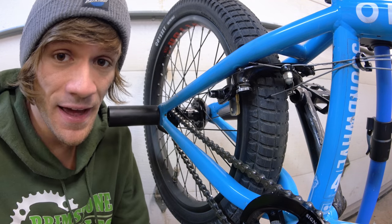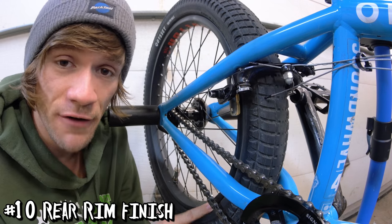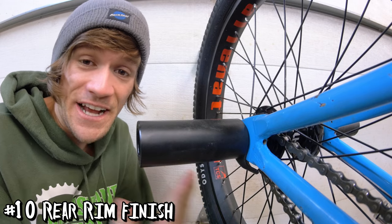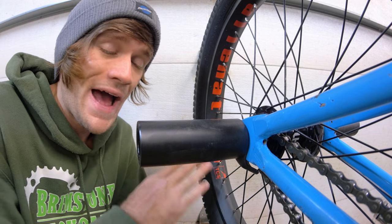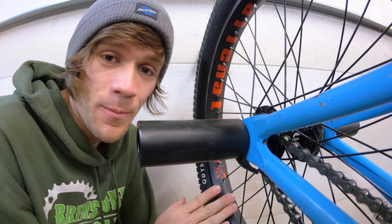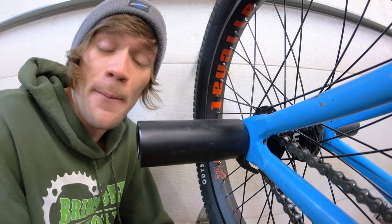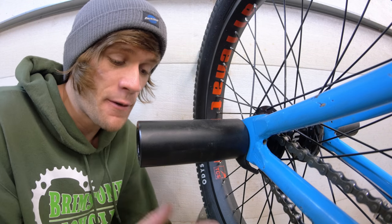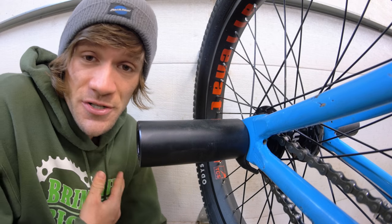Let's talk about something that you might not think has an effect on the feel of your brakes, but it absolutely does — and that is the finish of your rear rim. This rim from Alienation actually has a coating on it that makes your brakes work better, which is why I love it and swear by it. Then there's polished, chrome, and painted rims that all work together with the different compounds and colors of brake pads to make your brakes feel completely different based on your personal preference.